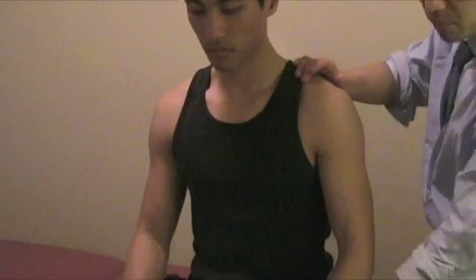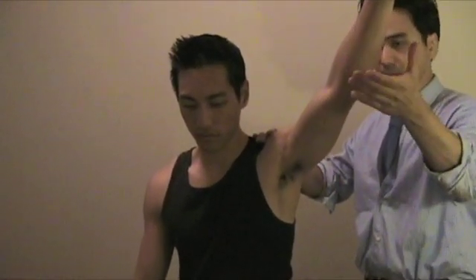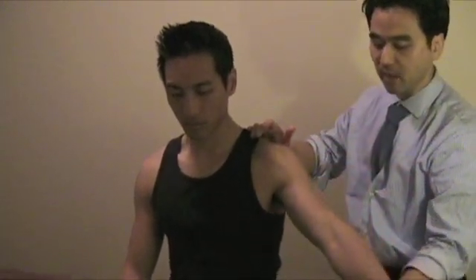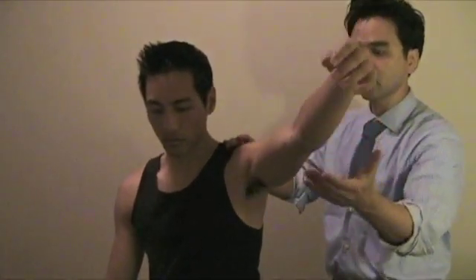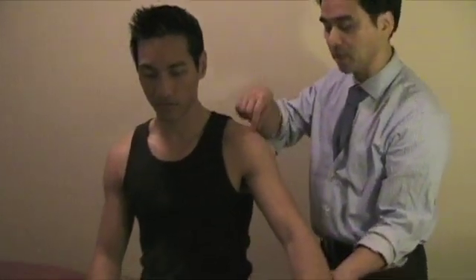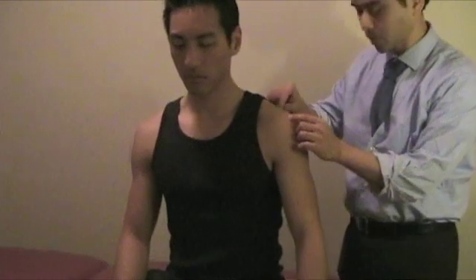The next test is the drop arm test. Bring the arm into a little bit of abduction all the way, and then slowly bring it down. I usually hold my hand a little bit lower and ask the patient to slowly bring it down. If it is positive — bring it up and ask the patient to slowly bring it down and all of a sudden it's going to drop. The patient cannot slowly bring it down, because the possibility is a tear in some of the rotator cuff muscles.